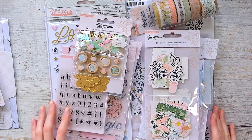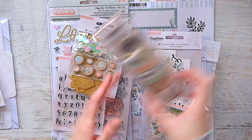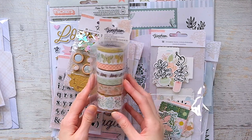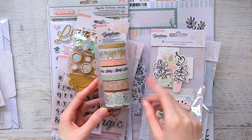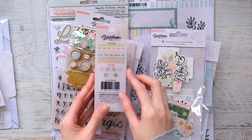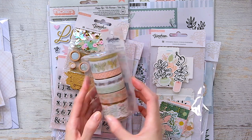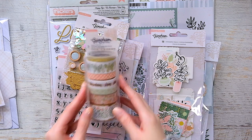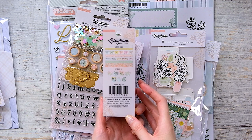I basically bought the entire Gingham Garden collection. I got the washi tape — looking at it in person I'm not a huge fan of the colors; they're a bit more peachy and more of that green color. But the last row is like sticker flakes, and this one's actually scallop which is really, really cute. I'm pretty sure I'll use it.